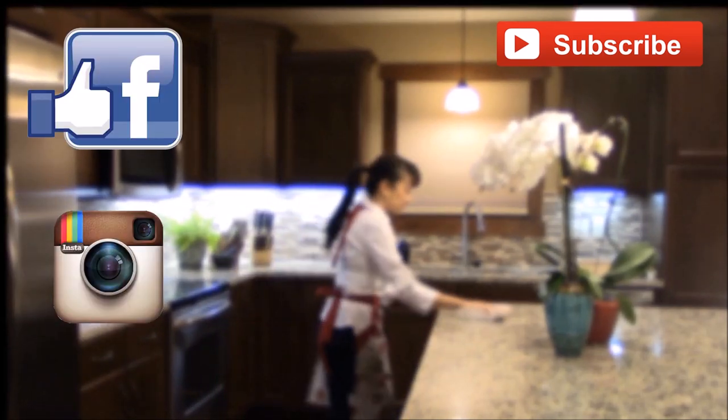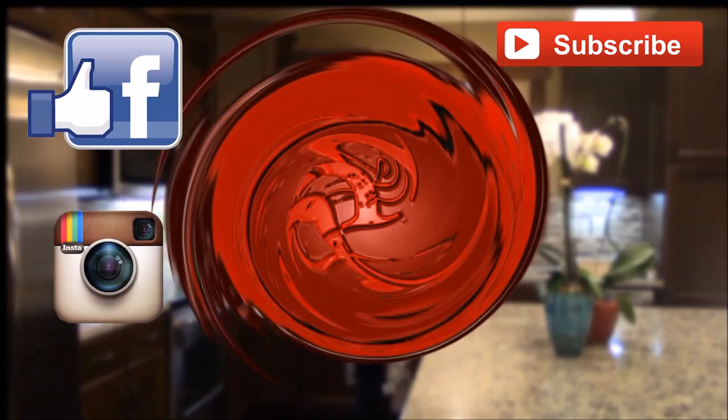Thank you for watching! Please support and subscribe for more videos. Connect with me on Facebook or Instagram — I would love to hear from you. Until next time, happy eating!